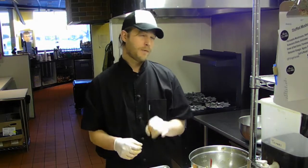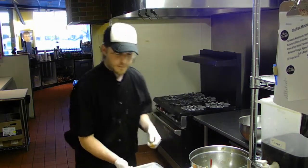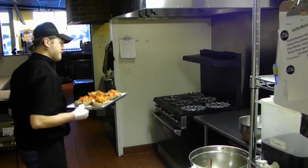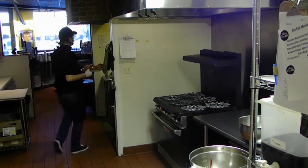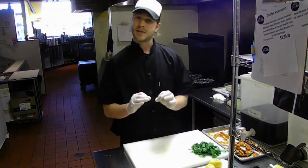At this point, you want to go ahead and place it in the oven and bake it for 15 to 20 minutes. We usually do it at about 350 to 375 degrees. What we're looking for is that the mushroom has been cooked all the way through and that it's nice and soft.